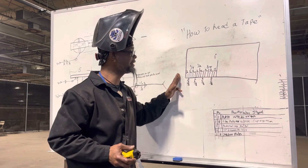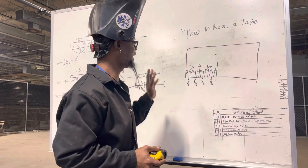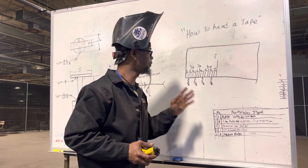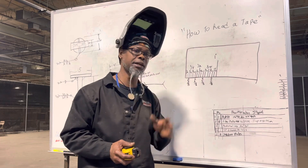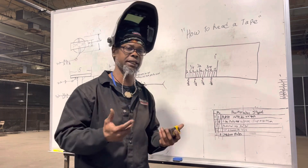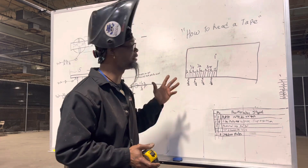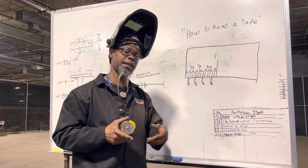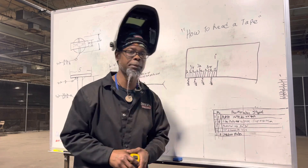Just to repeat: it's 16 sixteenths in an inch, eight eighths, four quarters, two halves. Keep that in mind — thinking of it like that makes it easier to break down and easier to remember. Just wanted to give y'all some updates on how to read the tape measure when you're becoming a welder and a fabricator. Y'all be blessed, I'm out.